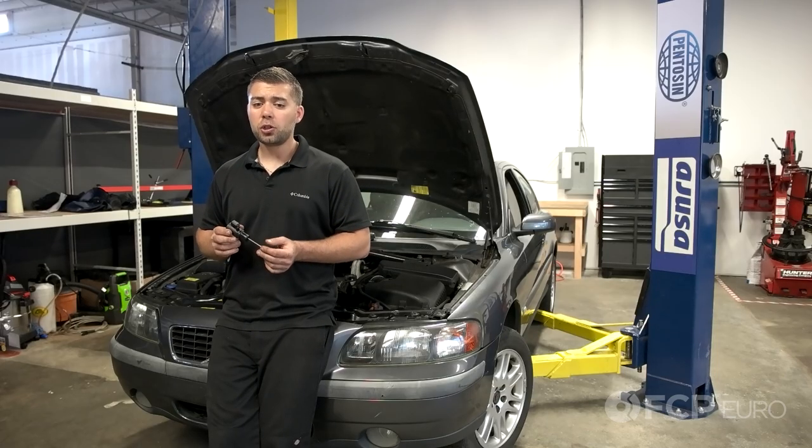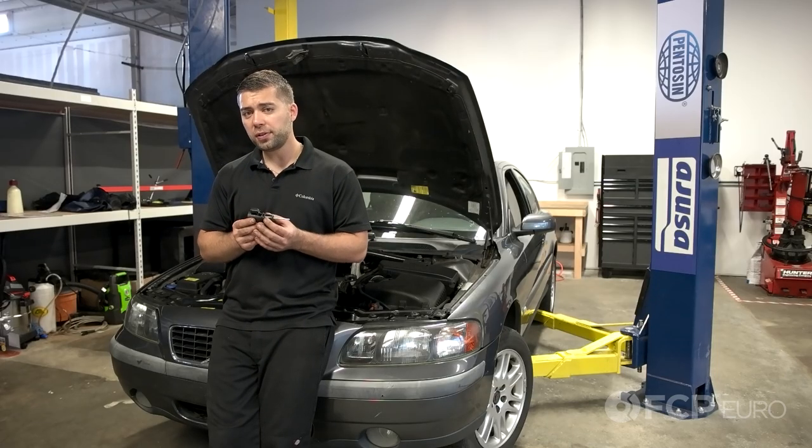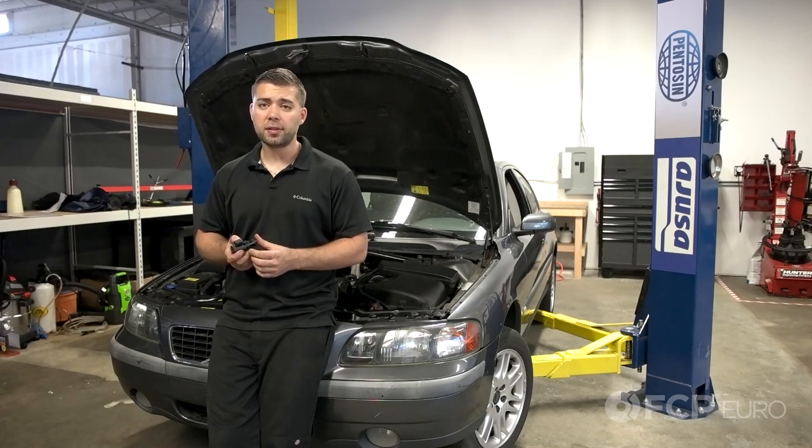Jay here with FCP Euro. Today I'm going to show you how to replace the brake pedal position sensor on this 04 Volvo S60. Let's get started.